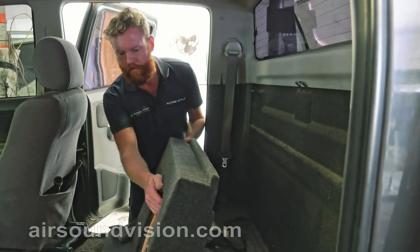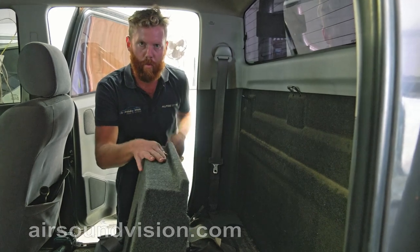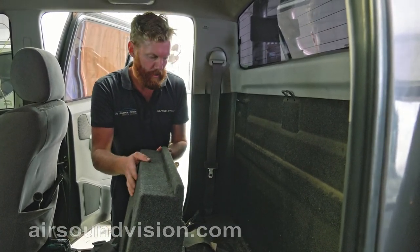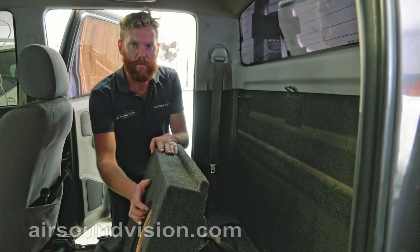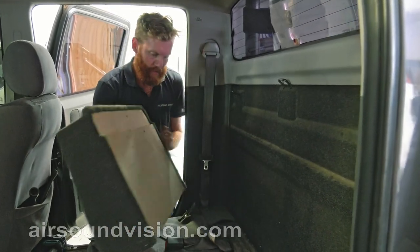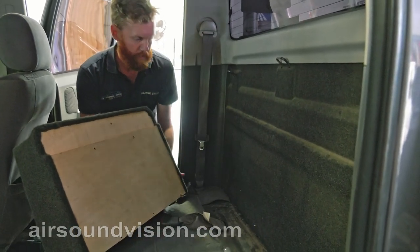Hi guys, Kirk from Air Sound and Vision here again. Today we're going to show you the sub box we've developed for the 2005 up to 2017 Hilux dual cabs. It's a ported box for a 10 inch, so it'll suit the Alpine T10 or the X1000 Kenwood sub. It's designed with this cutout here to go under the rib on the back of the Hiluxes.